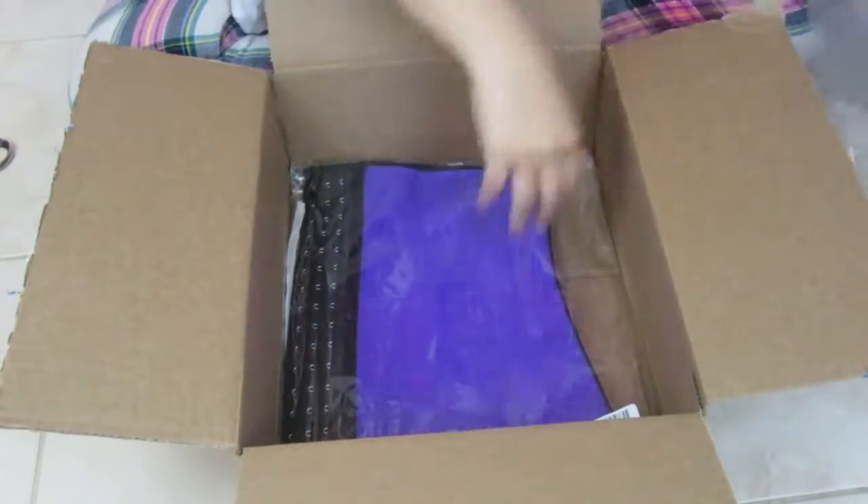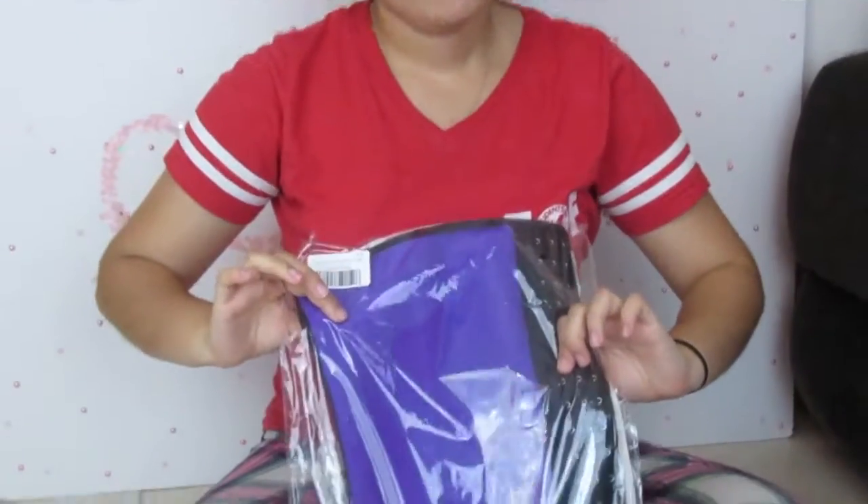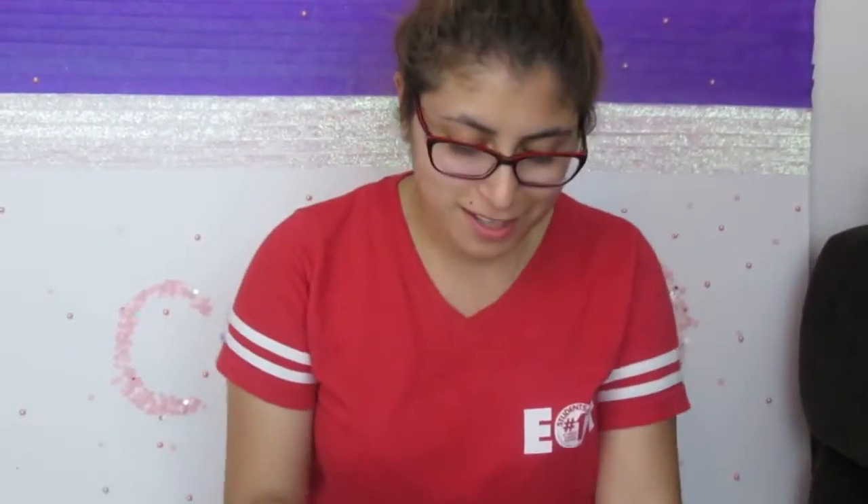Let's see if it fits, guys. So it looks like this — it looks pretty cool. I never had one, I never owned one. Who knows if it fits, but hopefully it does.